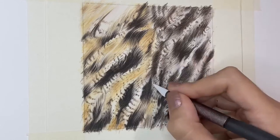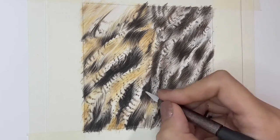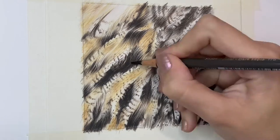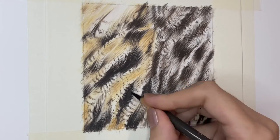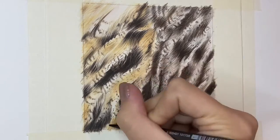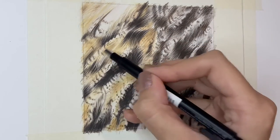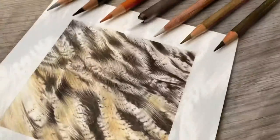I hope you enjoyed this short time lapse video where I discussed my top tips for drawing realistic feathers with coloured pencils. You can gain exclusive access to this full length focus tutorial and many more over on my Patreon — the link is down below in the video description. If you liked this video please give it a thumbs up, subscribe if you'd like to see more, and thank you so much for watching — I'll see you in the next one.